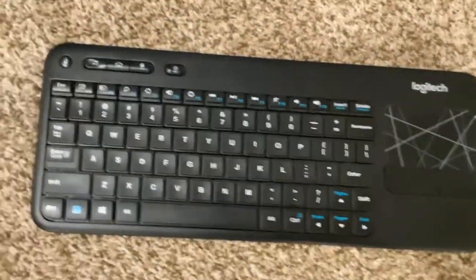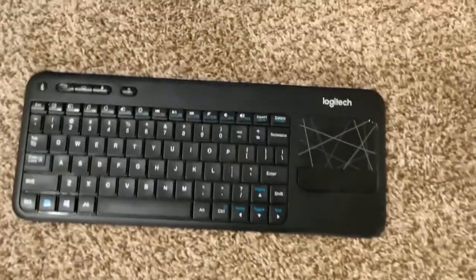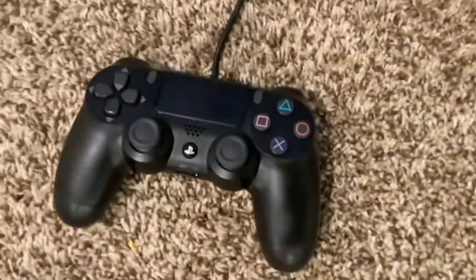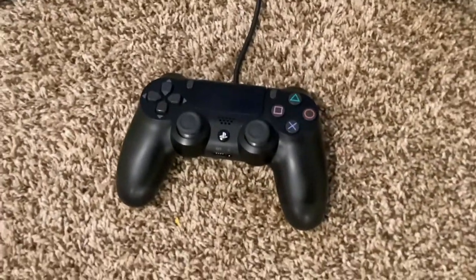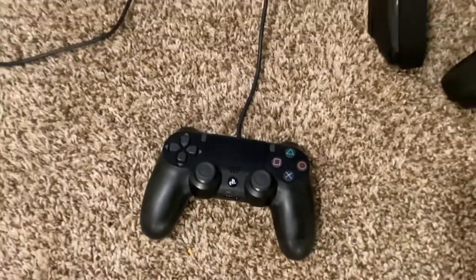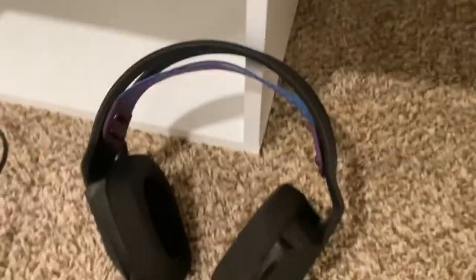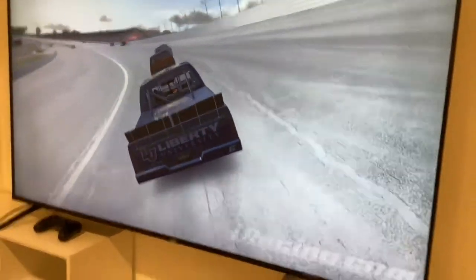Number two, we got the old $20 wireless keyboard — Logitech, baby. Yeah, that's a name brand, that might as well be Chevy right there. Number three, everybody's gonna love this — the old PS4 controller. I know what y'all thinking, stop disrespecting me. We also got some Logitech headphones — I come in peace.